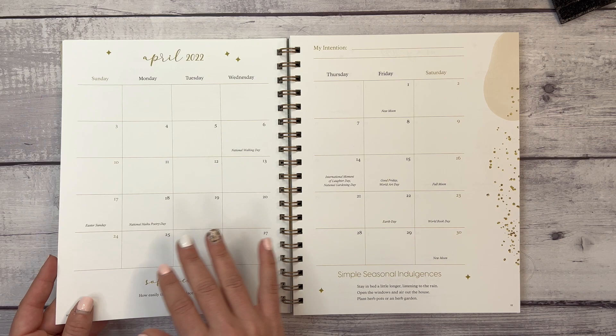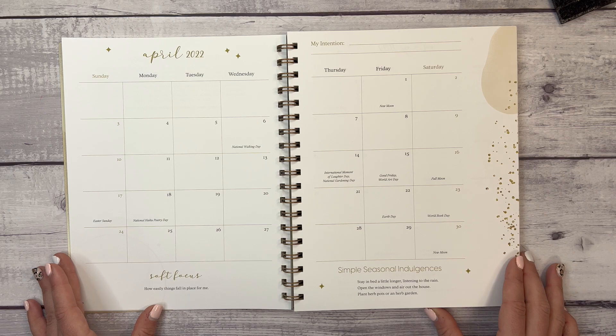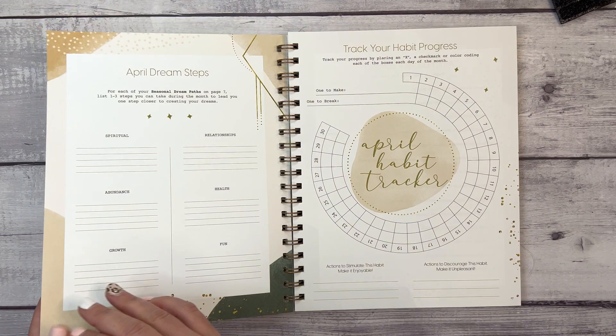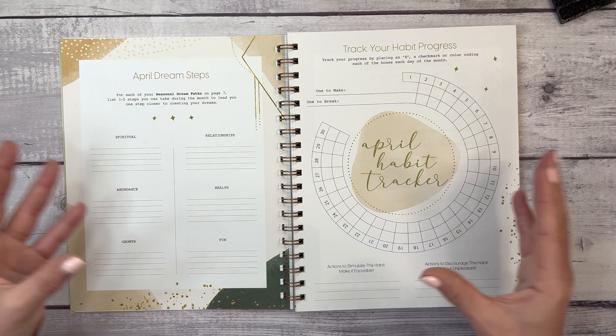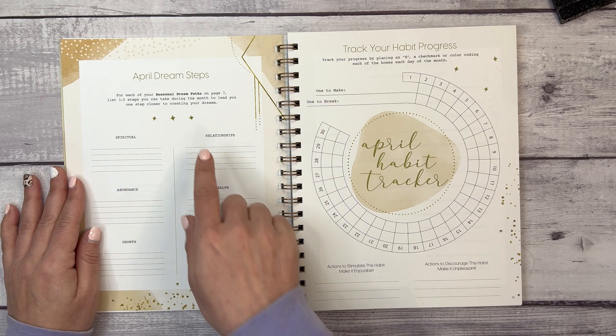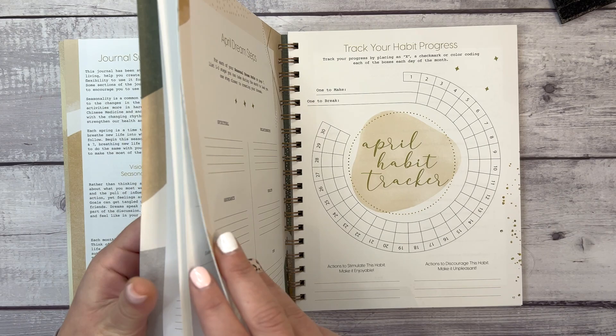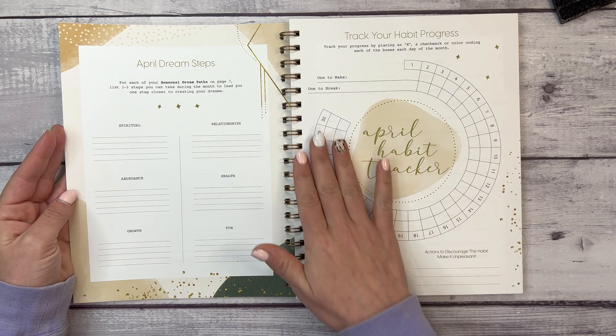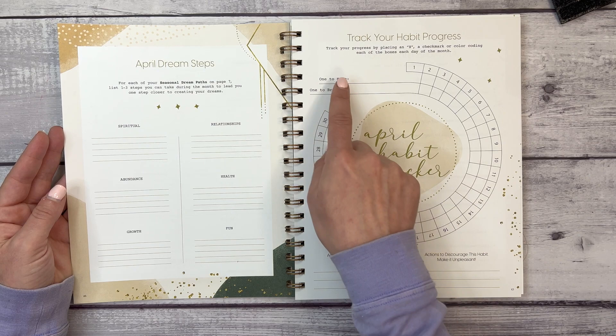We have a vision board for your ideal life, then the April calendar, an intention for April, a soft focus, and simple seasonal indulgences. Then the May and June calendars as well. Next up we have everything included for each month. First are the April dream steps — for each of your seasonal dream paths you list one to three steps you can take during the month to lead you closer to creating your dreams.